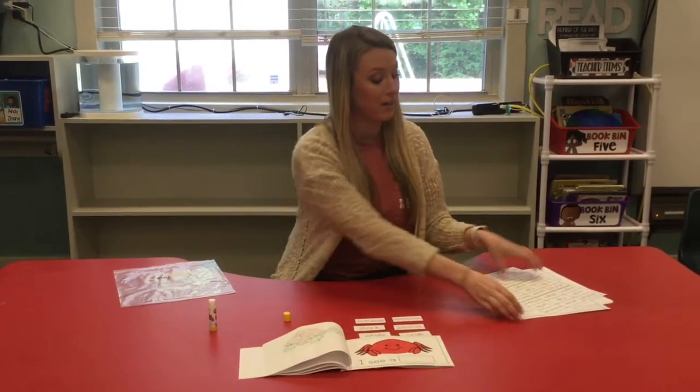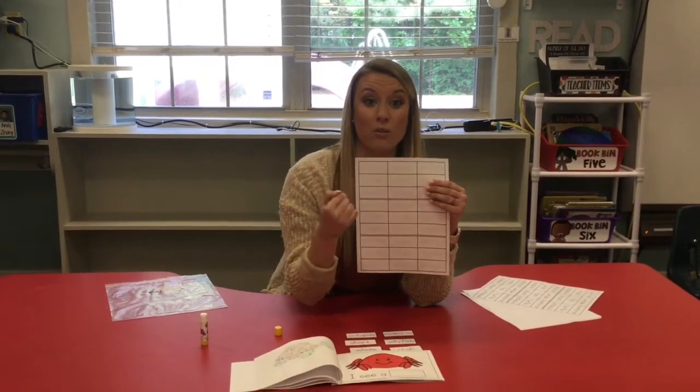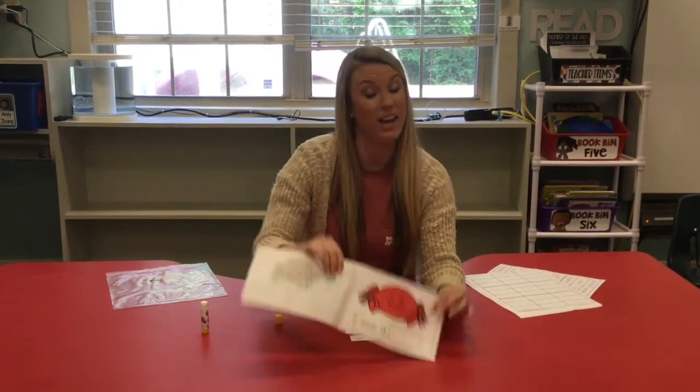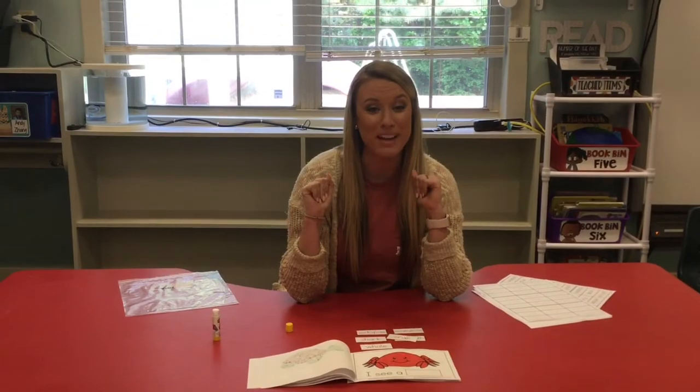Because yours has the dotted lines, I want you to go through and write the word too. I hope you love this activity - I loved coloring all of them. We love you, miss you, and we hope to see you soon. Bye guys!